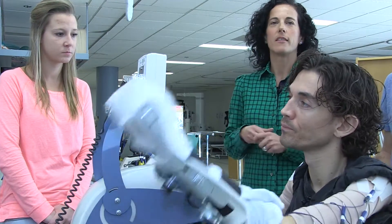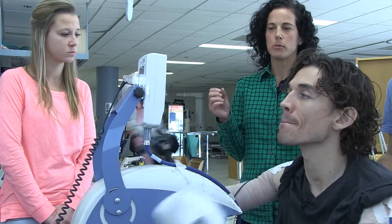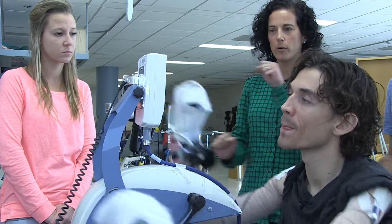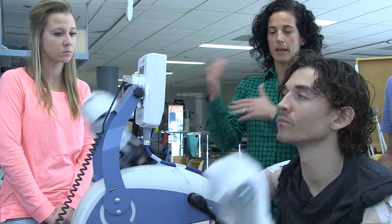The targeted muscles that we're stimulating work together to produce a functional motion, which with this machine is cycling. Dan can either cycle forward or backwards, and the programming allows him to do that.